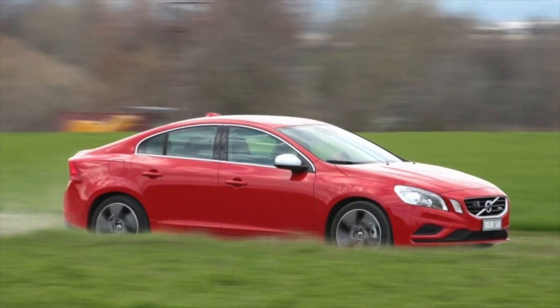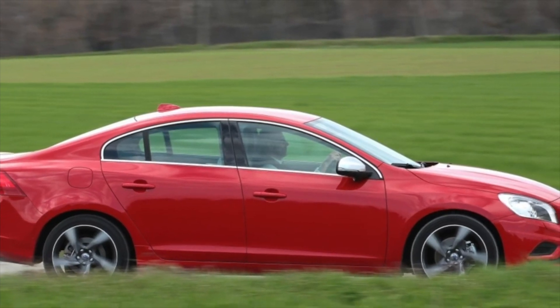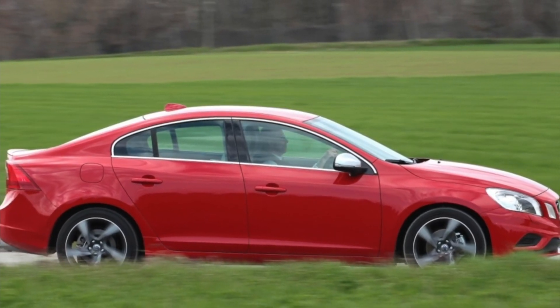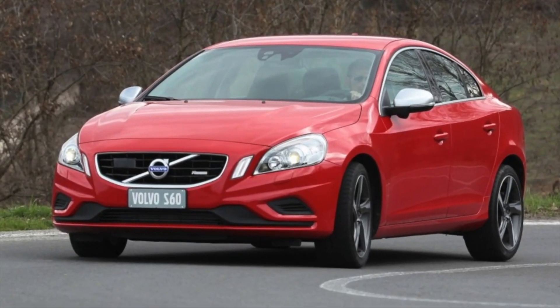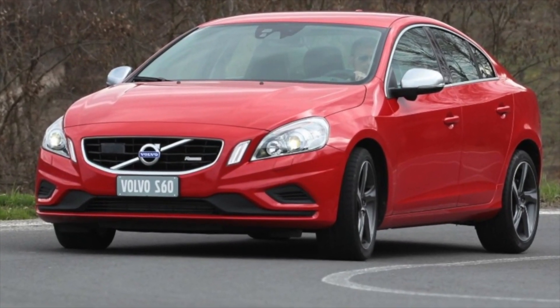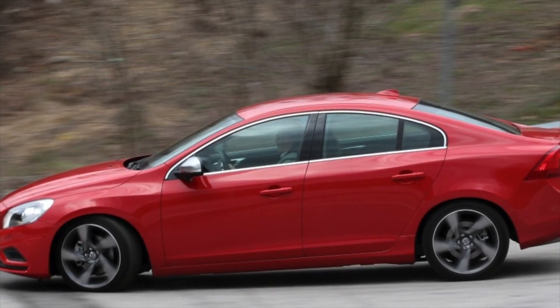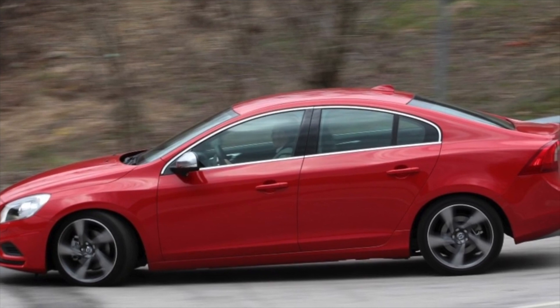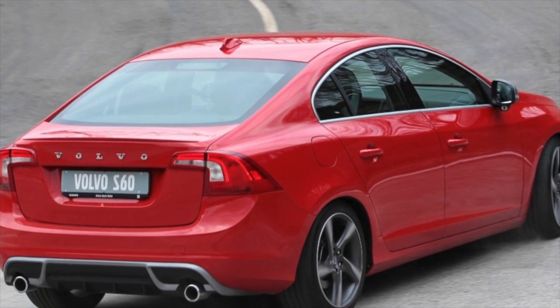A weak point in the Volvo S60 is also the air conditioning compressor. On cars made before the 2013 update, it breaks down too quickly. By a mileage of 40,000-50,000 km, the blower motor starts to make a noticeable noise. It can be lubricated, but for this you will have to disassemble almost the entire floating front panel — not the cheapest operation. It's no wonder that most owners prefer to drive until the motor fails.